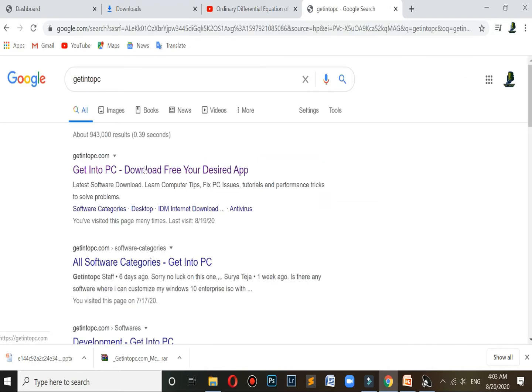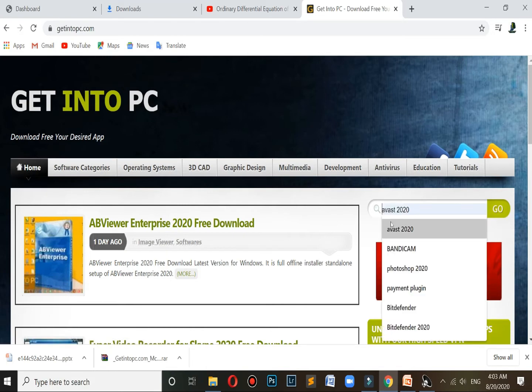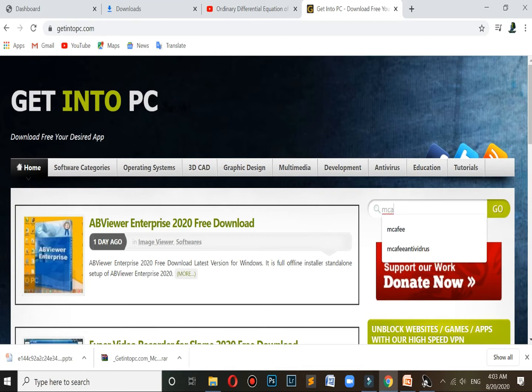Open this website, click on the search button, and type 'McAfee'. McAfee Antivirus Wireless — so click on Go.